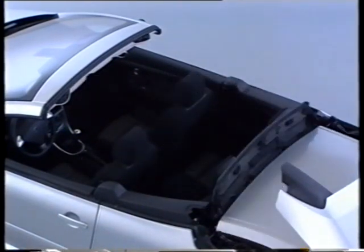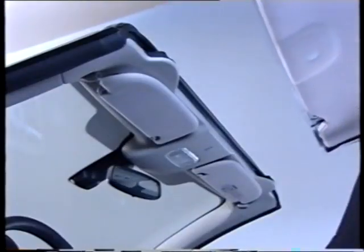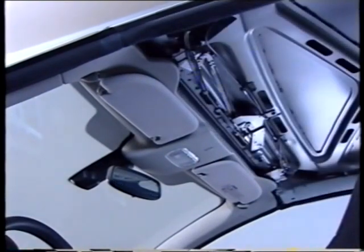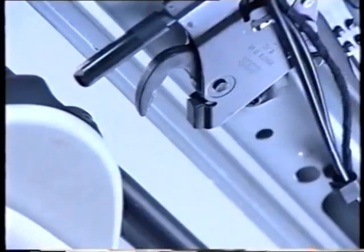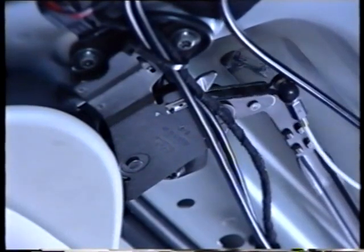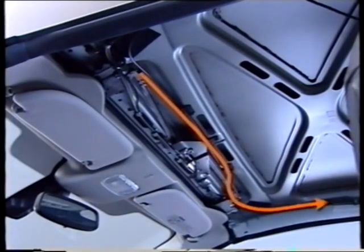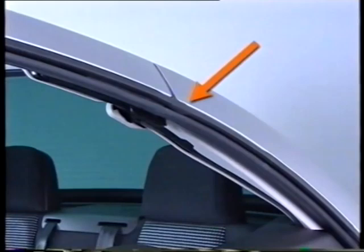The major new feature of the 307 CC folding roof is the system of automatic locking of the roof panel onto the windscreen cross piece. This operation is performed by an actuator located underneath the roof. By means of a cable system, this actuator also controls two side locks which interlock on either side of the roof and the rear quarter panels.